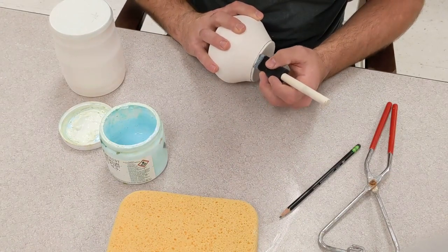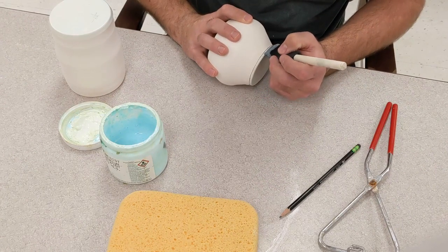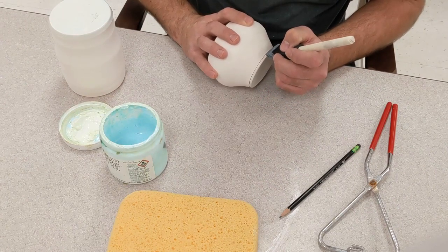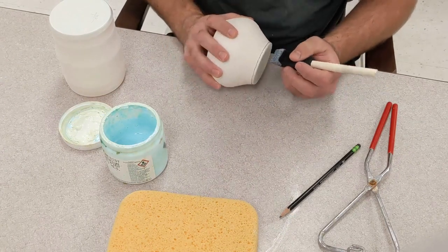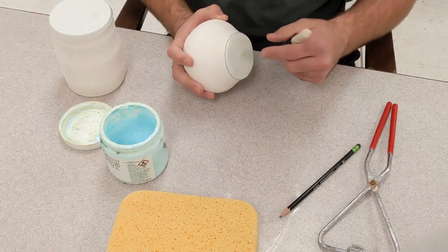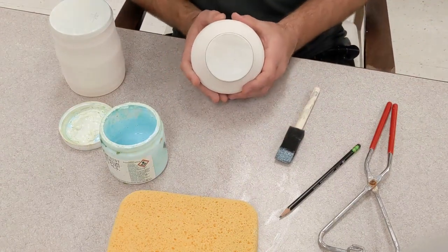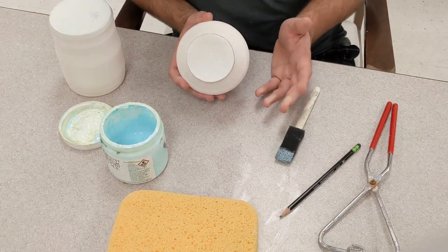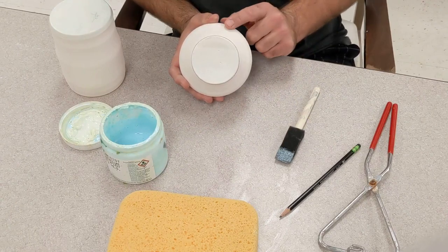A couple of things about the wax that are very important to remember. Once it's on the clay, there's really no way to get it off. The wax doesn't sponge off or rub off or anything like that. Once it's in your clay, it's absorbed into the pores of the clay. The only way to get it out is to run it back through a firing. Occasionally, if you've got a little tiny bit, sometimes you can sand it out.